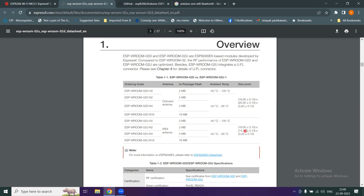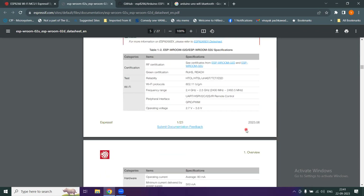The Wi-Fi protocol follows the IEEE standard, with a frequency range from 2.4 GHz up to 2.5 GHz. Peripheral interfaces include UART, HSPI, I2C, and IR remote control support. Just like Arduino, it has general purpose input/output and pulse width modulated output capability.